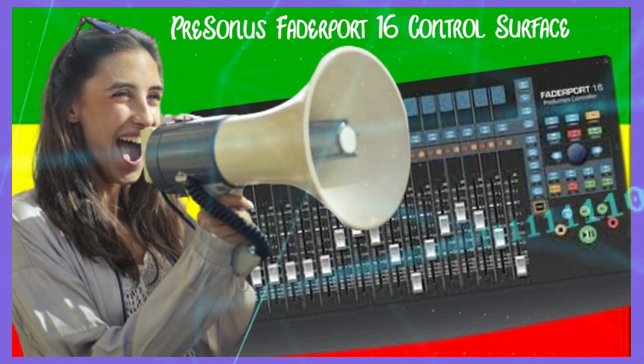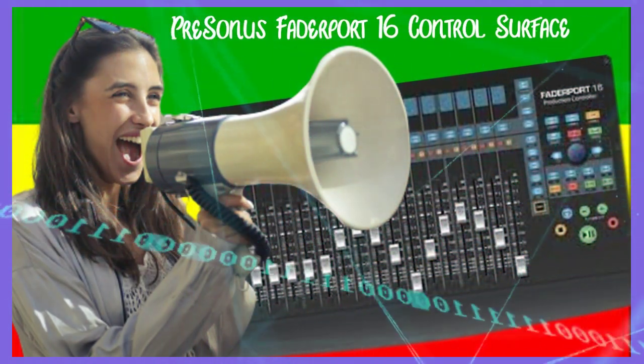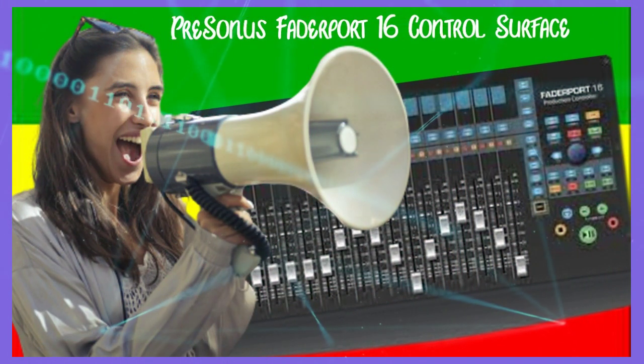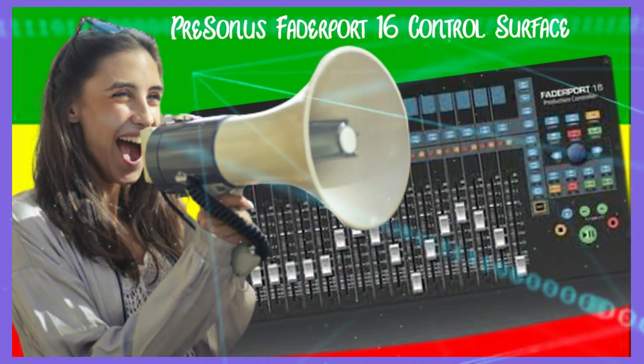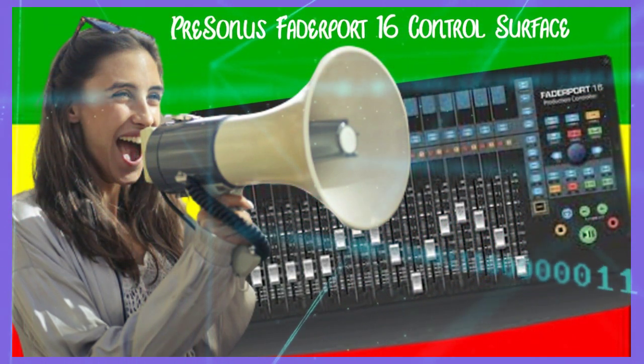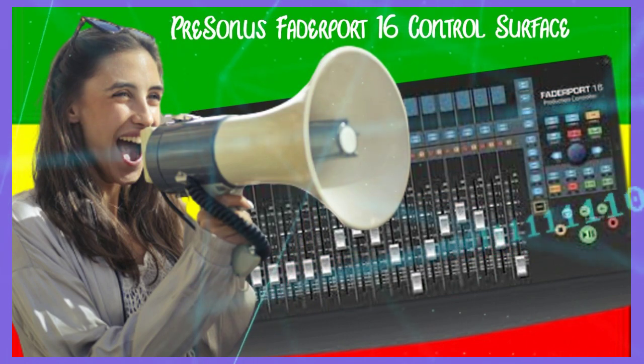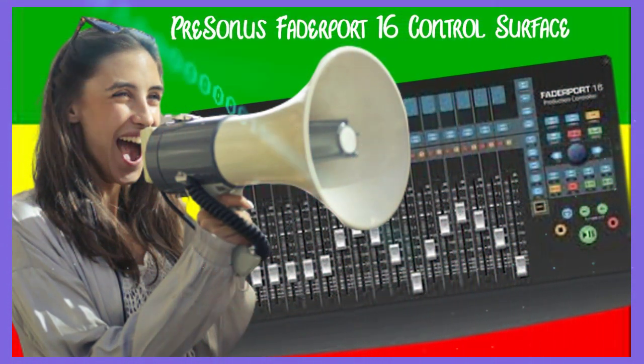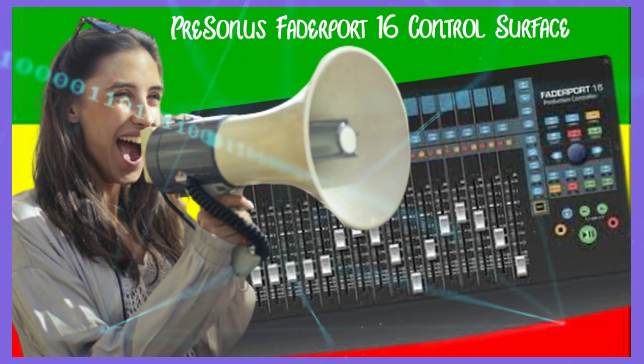It features 16 touch-sensitive 100-millimeter long-throw motorized faders that provide precise control over mixing parameters. The ability to control the level of 16 channels with your fingers ensures a quicker mixing session, while 89 buttons covering 102 functions allow you to quickly edit and navigate around your session, adjust tempo with a simple tap, modify plug-in parameters, aux mixes, level control, and more.